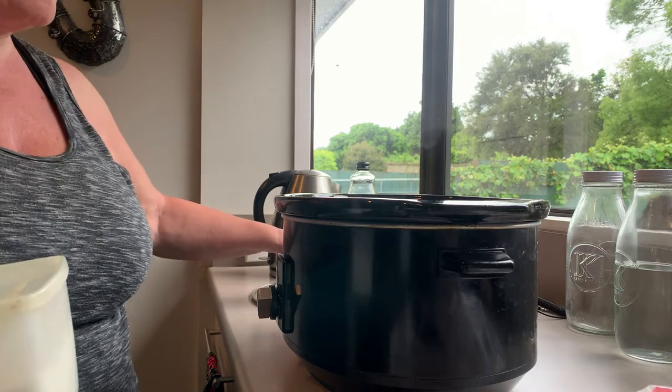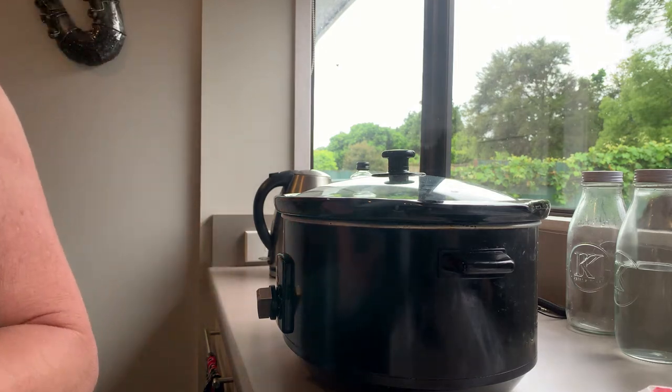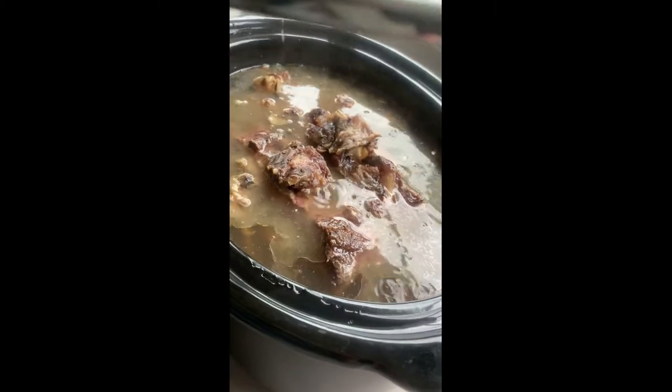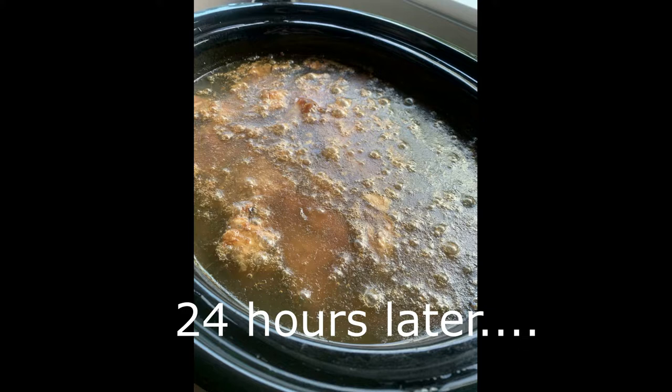I'm just going to turn that on. I usually leave it on for 48 hours, but I don't have time to do that with this batch, so 24 hours. This is it cooking and bubbling away - I have it up a little bit higher than I usually do because this is a faster batch. And here is a photograph of it once it is cooked.